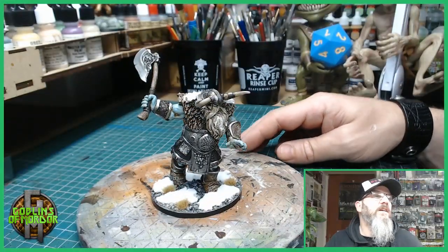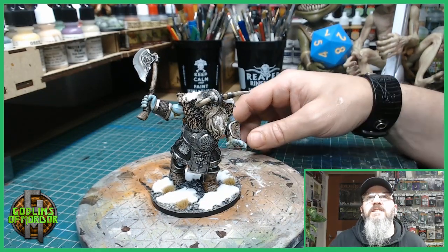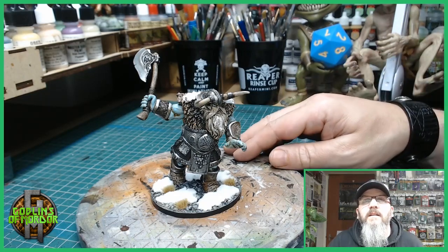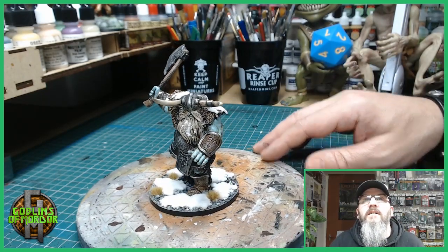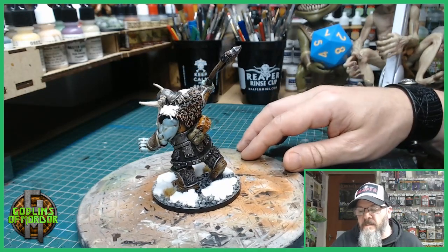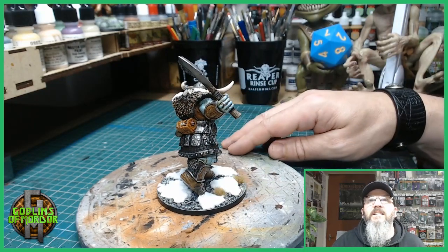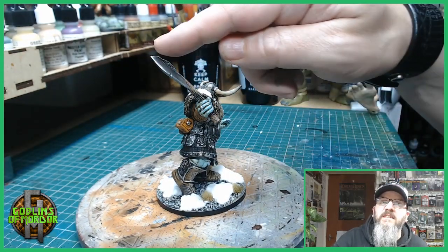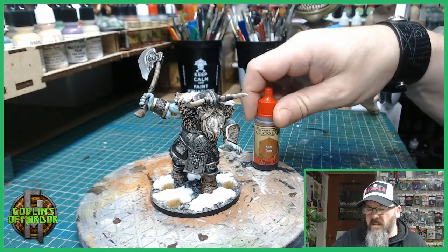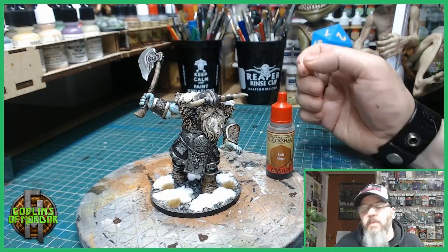Here we are — this is the finished Frost Giant Warrior. I added some flocking and some little clumps of grass to the base. I also added a little bit of snow to the beard and the shoulder pads, and that works great. I added some light reflections to all the little buckles and belts, all the rivets, just to show a light source going down. As for the skin, it was very simple — I used the Frost Blue by MSP and then went over with a Soft Tone ink wash by Army Painter.